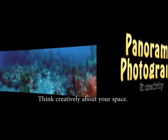Welcome to Panoramic Photography and Creativity. Think creatively about your space.